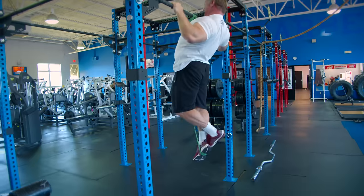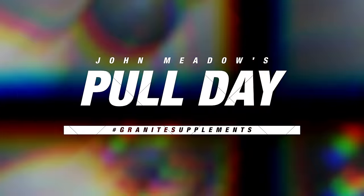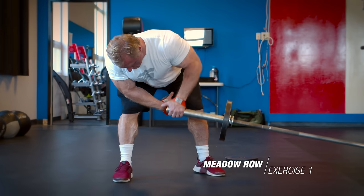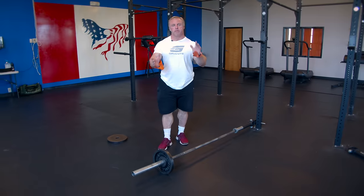Hi everybody, John Meadows here with Muscle and Strength. This is part two of our three-part workout series. Hopefully you watched part one, which was a push workout. Today we're going to do part two, which is a pull workout — primarily back training, rear delt training, and some biceps. Let's get to work.